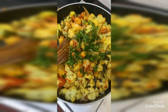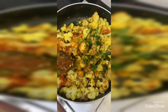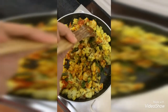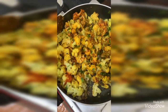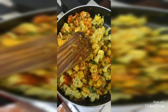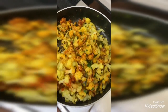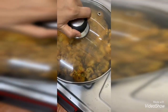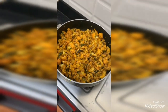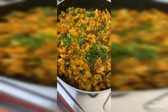I am adding coriander leaves into it, as it gives a good flavor to the gobi fry. After mixing, keep it on a very low flame for three to four minutes, then switch off the flame and garnish with coriander leaves. Gobi fry is ready — now I am garnishing it with coriander leaves.